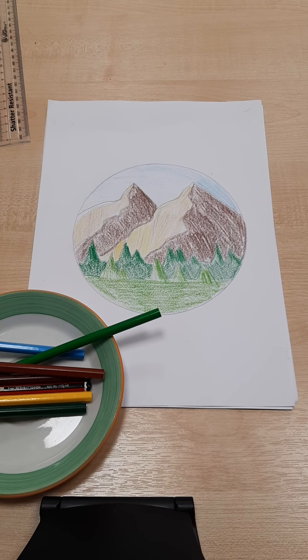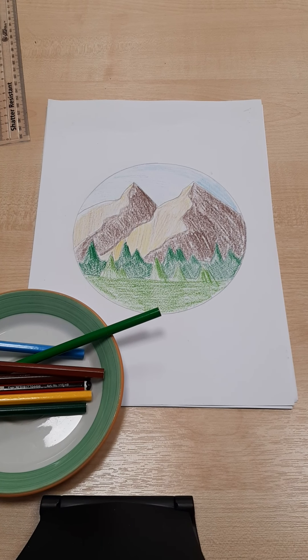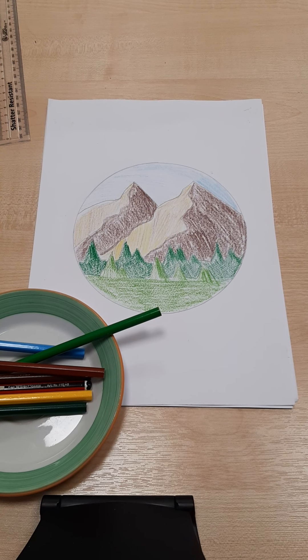Hi guys, in today's video I'm going to be showing you how to do a colour version of a circular landscape. Really simple, really easy, very, very effective.